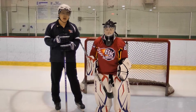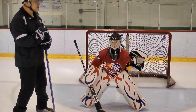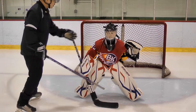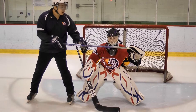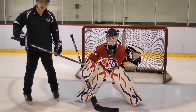The first thing we're going to talk about is the golden stance — the basic stance. As you see in this position, Megan is very comfortable: her legs are spread out, her balance is towards the front of her feet, her stick is along the ice, her blocker glove is in front of her body, and her glove is in a ready position.